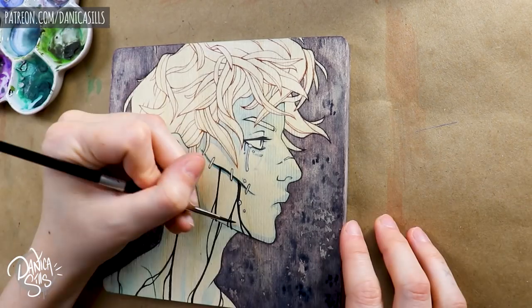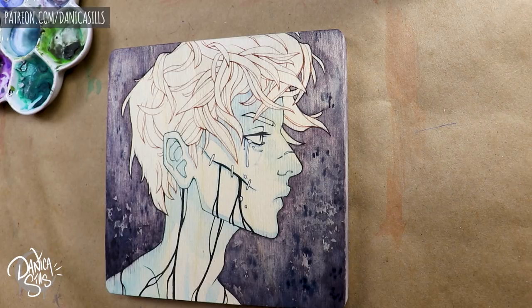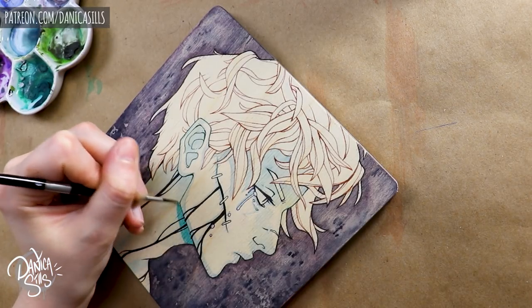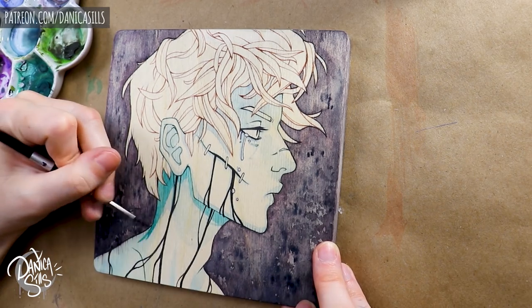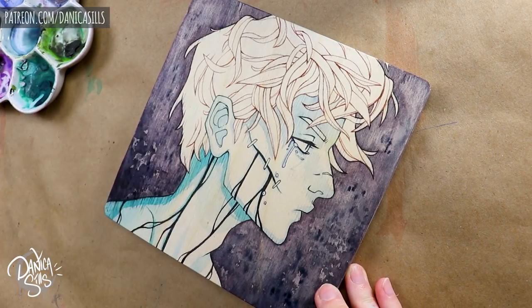I also mixed in a few different paints at the bottom as I was working on that. The main color I used for the background was my shadow violet — the one I just got from Daniel Smith — and then I added a little bit more of my paints gray to deepen it up. Towards the edges I did make sure to get a really thick, rich application of the paint.